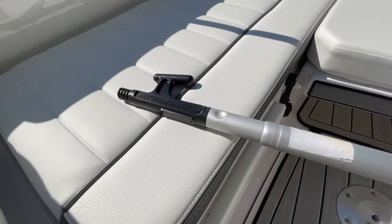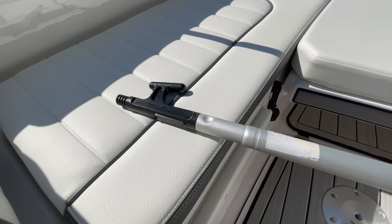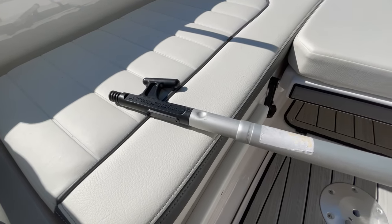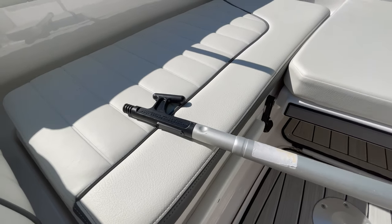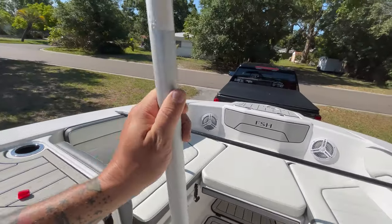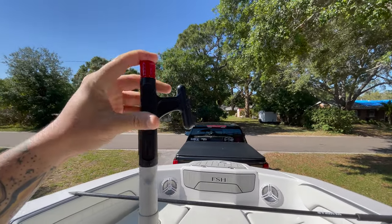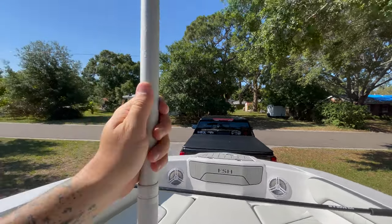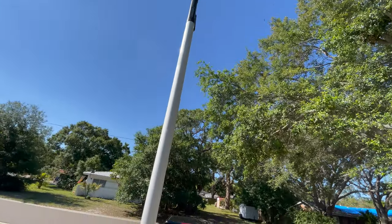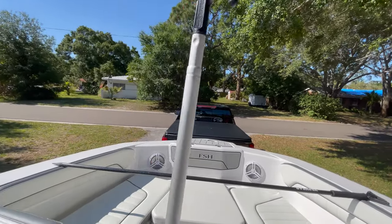Underneath this red cap here, there's a threaded head. When I get back to wash my boat I pull the red cap off, put my brush on the end, and now I have a telescopic brush for doing the underside of the boat or anything else. The rubber cap goes on and you can use it as a push point. It extends and retracts with just a twist of the hand.